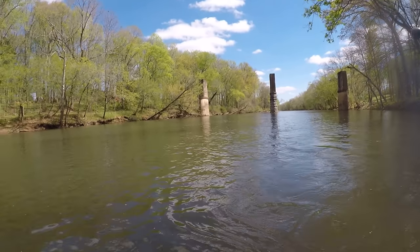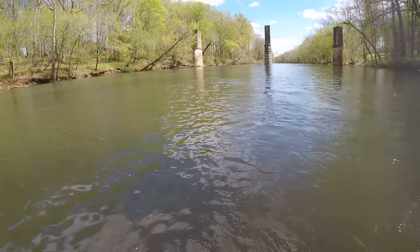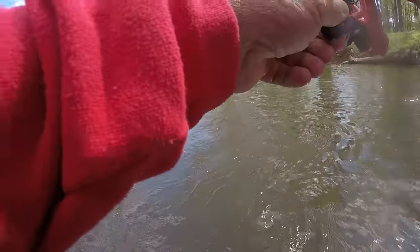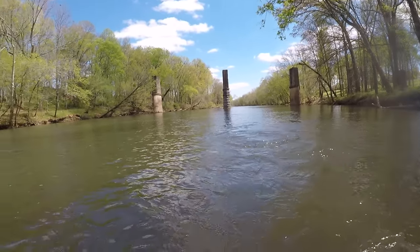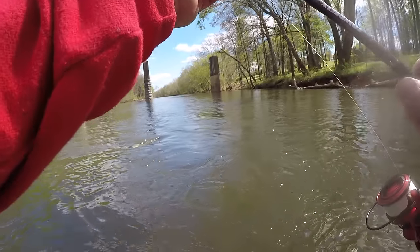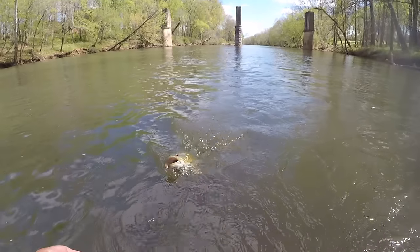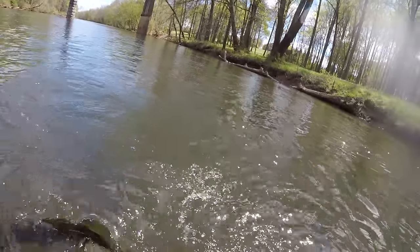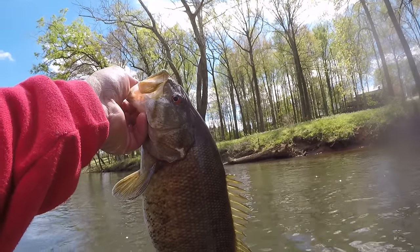I'm just going to let him wear out because if I try to horse him, I believe he could break my line. I see the hook — he's hooked good. This is a big smallmouth, folks. It's a blessing to be out here. I'm going to try to get him. This is a huge smallmouth from a creek. Come on, boy — or girl. This is a girl. Let me just get my hands on you. She's caught. That fish is bigger than I thought. This is a giant, folks.